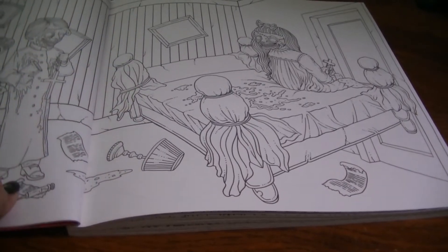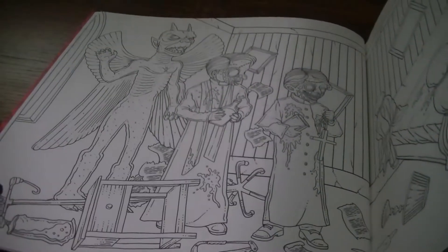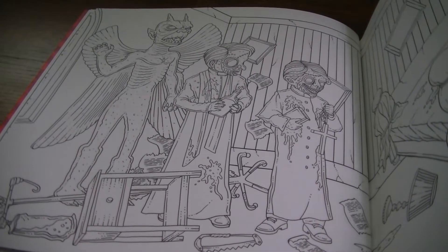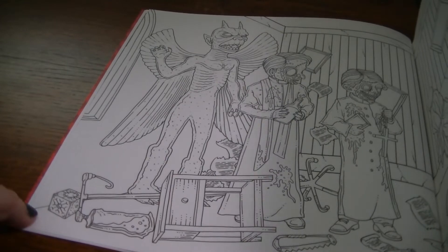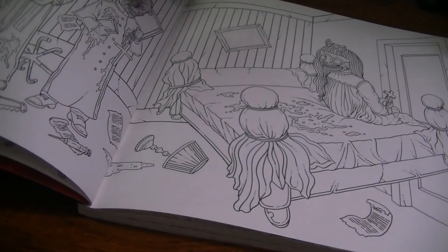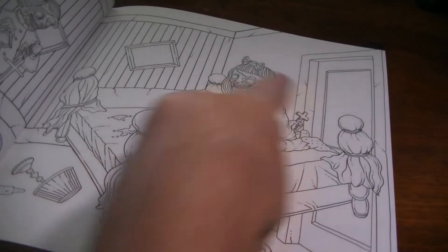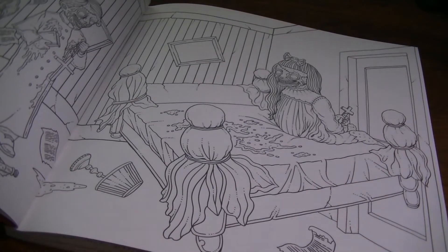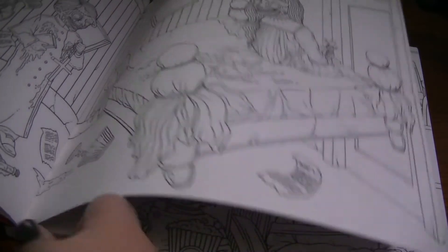The first page we have is a scene from The Exorcist — obviously everybody knows the scene where Regan's head spins around. Over here we have the statue of the demon Pazuzu, Father Marin and Father Karras performing the exorcism. You also have a little Hellraiser cube down here, and there's a saw. Regan also has the crucifix in her hand, which gives reference to one of the more infamous scenes in that movie that I won't talk about here. You guys that have seen The Exorcist know what I'm talking about.